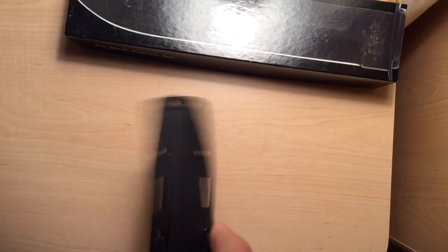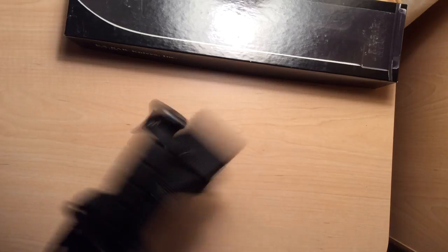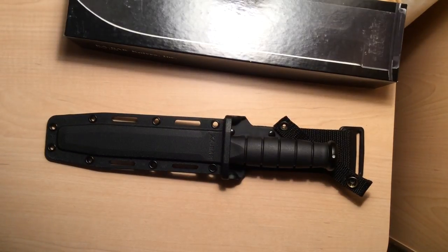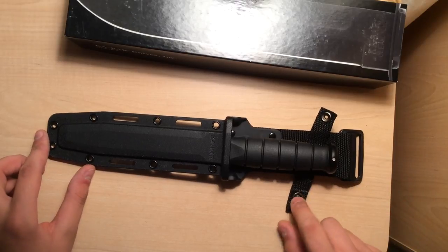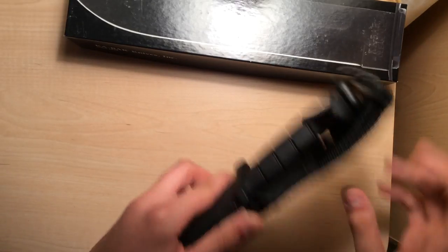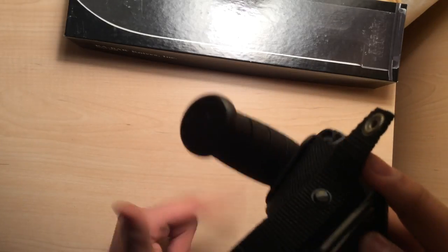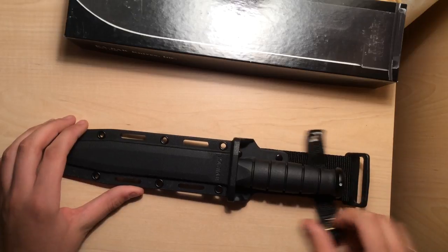There's very, very small rattle with the knife in the sheath. But then this freaking dangling piece — it's like a goddamn maraca. Yeah, that's going to get annoying. You can take it off, because you don't need it. Unless it's going to be a-flinging around, but it just bothers me.